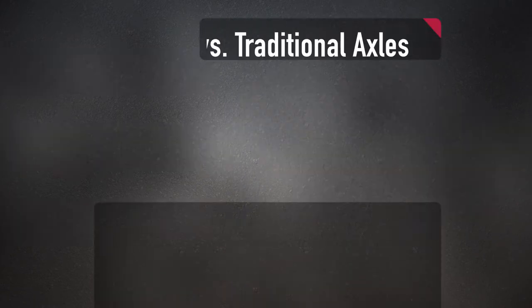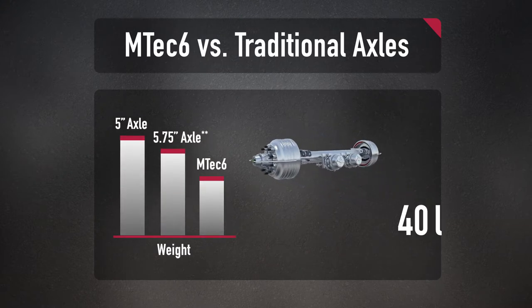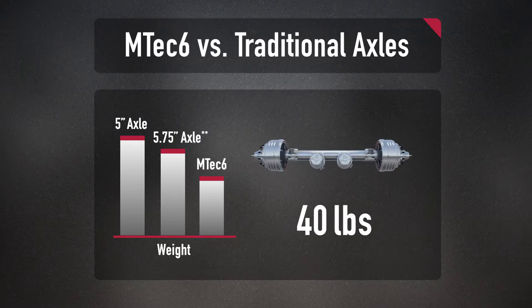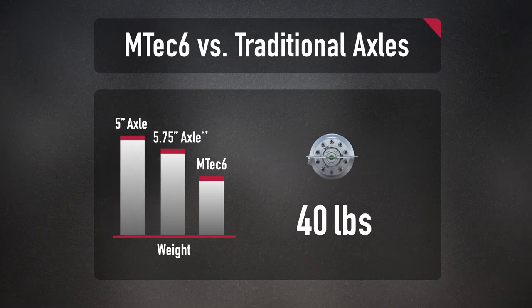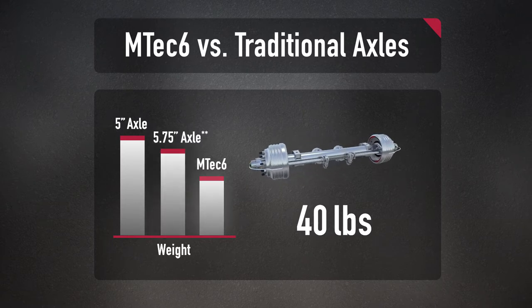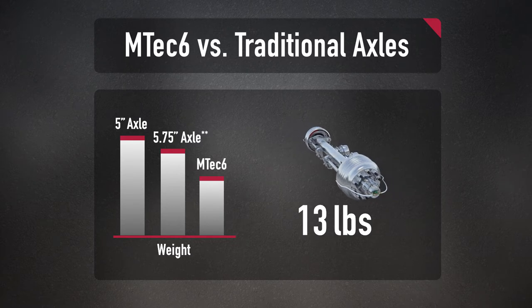The new M-TEC 6 design has saved a tremendous amount of weight — not just 5 or 10 pounds, but a full 40 pounds per axle compared to the lightest 5-inch diameter product. Even when compared to 5 and 3 quarter inch axles in the market, the M-TEC 6 delivers an amazing 13 pounds weight advantage per axle.